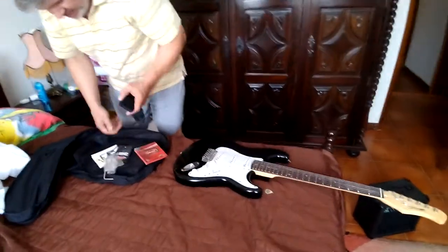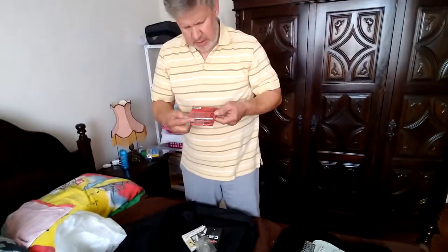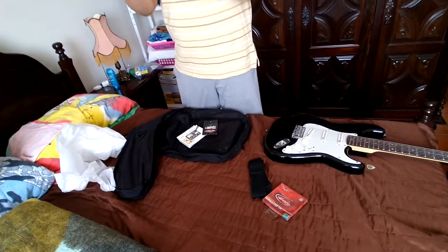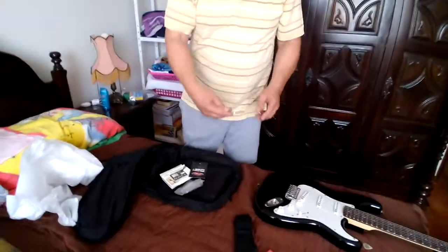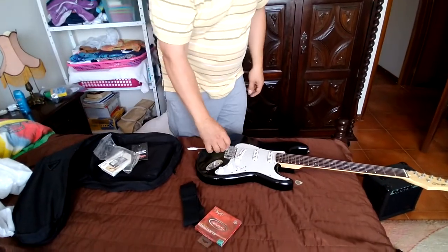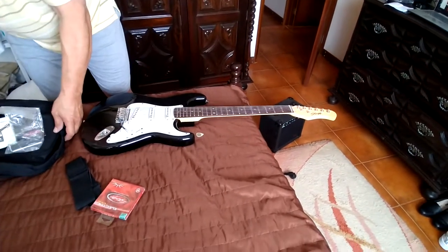I think it came with the strap. There are actually some new strings in here — that would be cool, then I won't have to go out and find some. It must have picked them up at some point. Here's the neck. It has the Allen key for the bridge and another one for the neck adjustment. Whammy bar — but it doesn't have the little spring that goes in the bottom of the whammy bar like a Stratocaster should have.